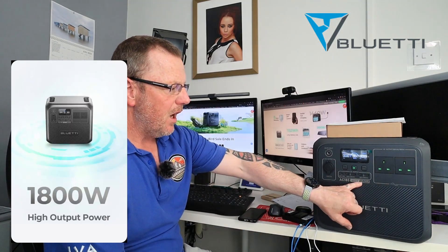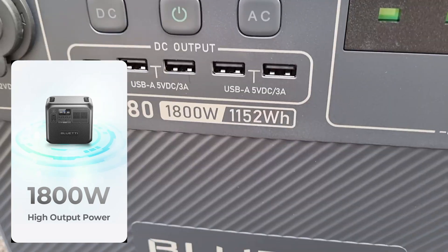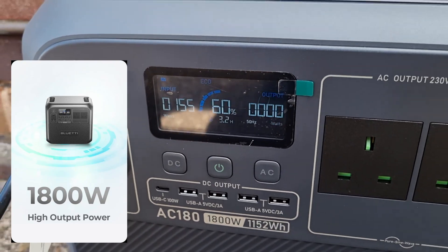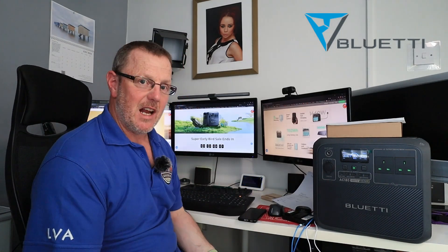This is the AC180 from Bluetti. It is a 1,800 watt, 1,122 watt hour powerbank. But not only that, this thing is the new generation — the new updated version. You've got three days and 13 hours from when I'm actually making this video now.